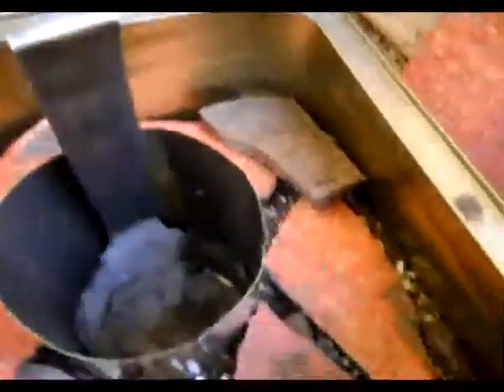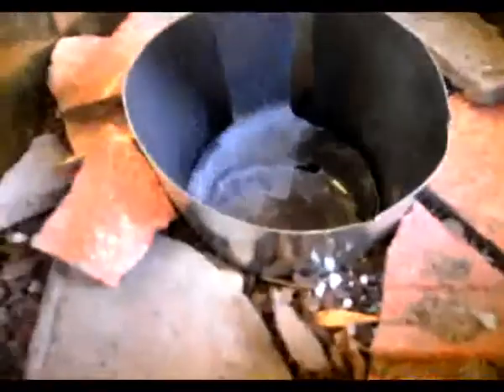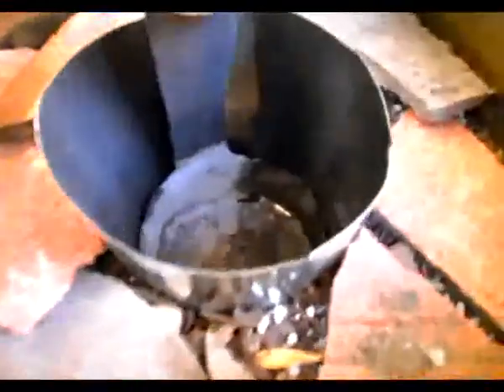I'm kind of proud of this ladle work. And this is inside. Doesn't fit that well.